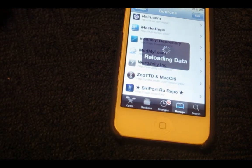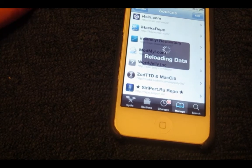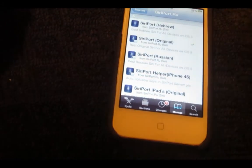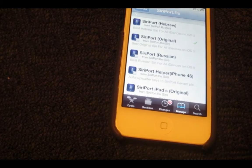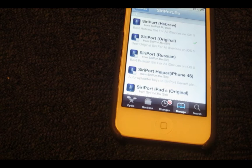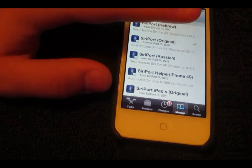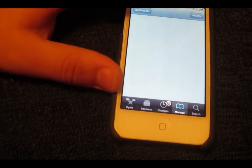Of course that will be in the description too, so you guys can see. And then once it's done reloading data, you want to click on Siri Port Original. Now this is for all iDevices on iOS 5 — it can be iOS 5.0.1, 5.1.1, and basically all of iOS 5 going up to 5.1.1. So you want to click on that.